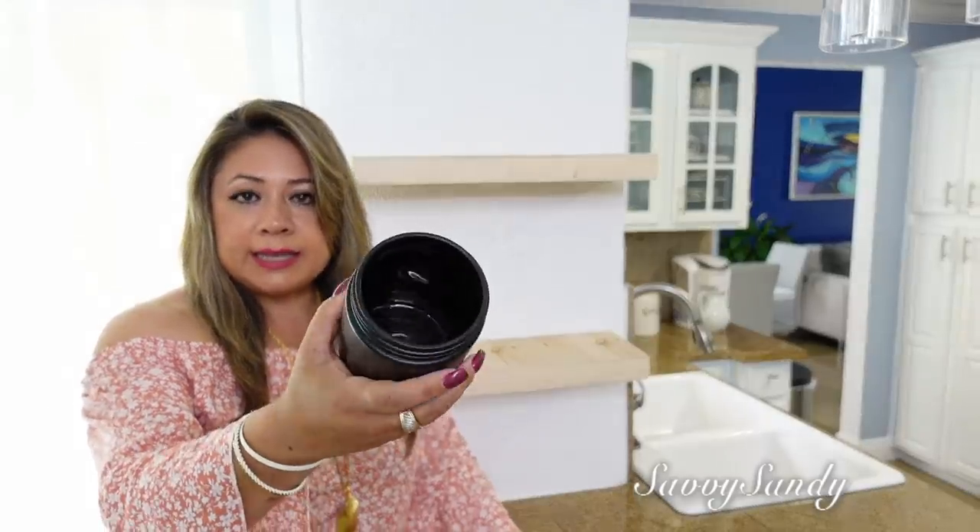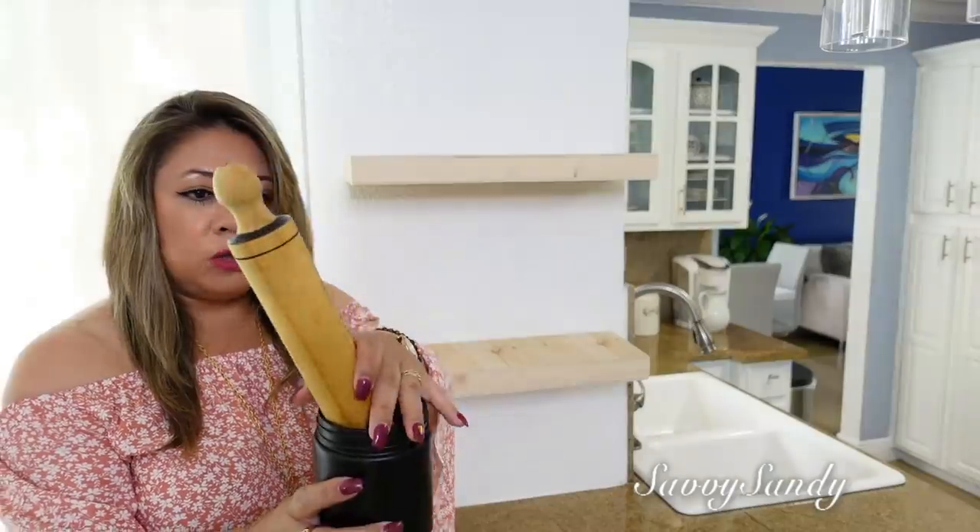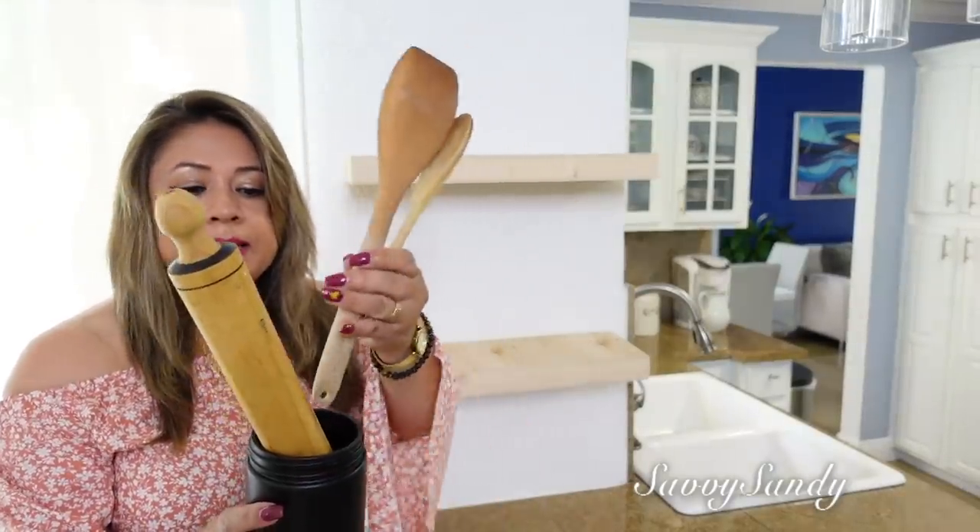Aquí ya faltan solamente las repisas. Entonces voy a usar este jarrón — lo pinté de negro — y aquí voy a poner el rodillo y unas palitas de madera.